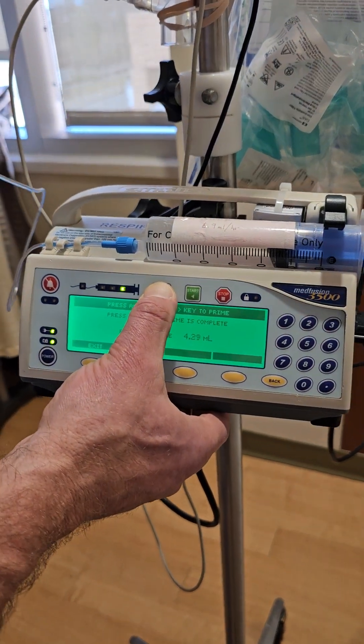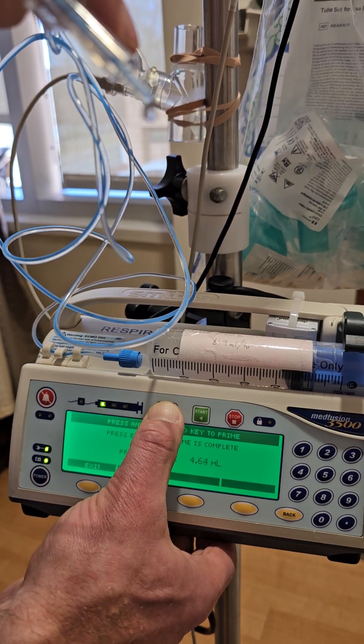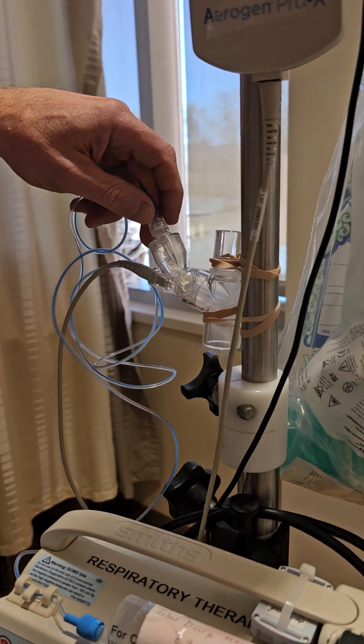We're back and we know we're done priming because we have Flolan dripping out of the end of the tube like that. We can stop pressing the bolus button at this point and we're ready to connect it to the Aerogen nebulizer.